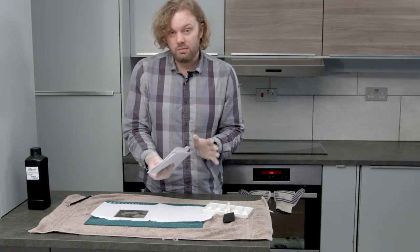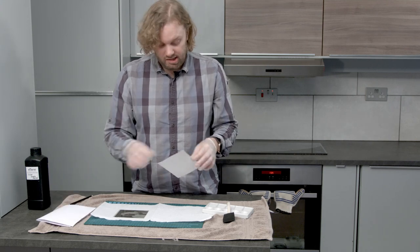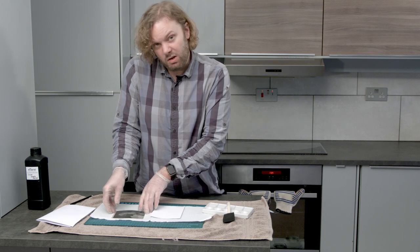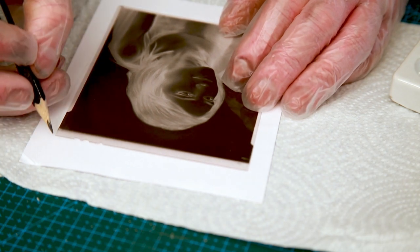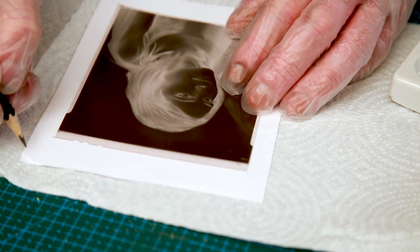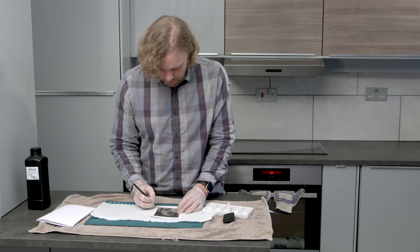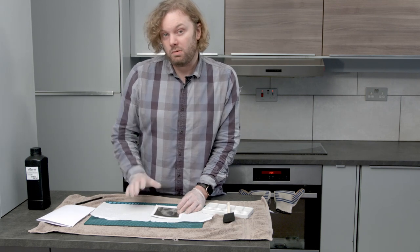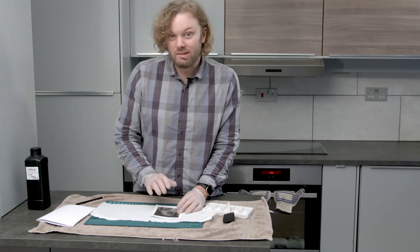Make sure you're wearing gloves, because pretty much anything will upset this process. Take one of your sheets — it will be salted on both sides — then take an old 4x5 negative if you're lazy, or measure it out if you're not. Lay it over where you want the emulsion to be, take a fairly hard pencil, and just mark off the edges of where you want it.